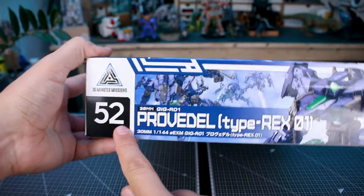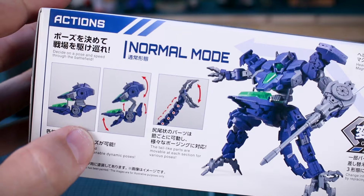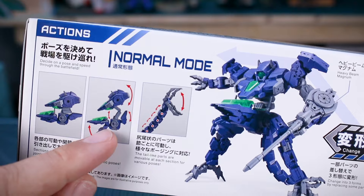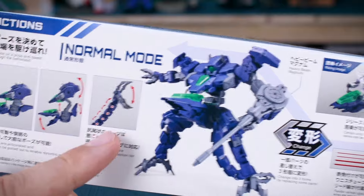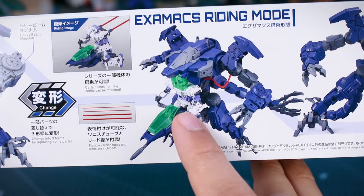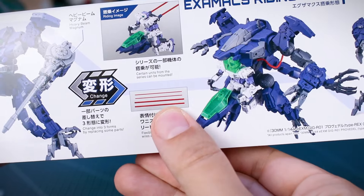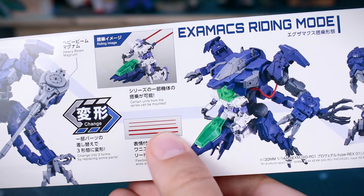Here on the side, this is number 52 in the 30 Minutes Missions lineup. Down here on the bottom of the box we can see some of the features. For the normal mode, you can see how the torso can get larger or smaller, kind of open up for if there's going to be a different suit riding on it or not. And then a little bit about the tail there as well, which I can't say that I'm super into, but okay, it's got that. And then it has the Examax riding mode, where you can have different suits riding on that. Interestingly, it looks like we have some wires included that come from a different 30 Minutes Missions set — some wires and tubes — so that's kind of cool that we have some included here.